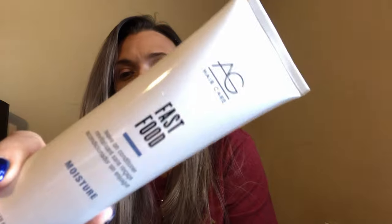Next up is AG Hair Care Fast Food Leave-On Conditioner. The directions say: apply a quarter-sized amount on clean damp hair, focusing on ends, comb through, and do not rinse. I'm very interested in this one. I've used AG Hair Care before — when I first got my hair professionally done, that's the brand they gave me for a purple shampoo.